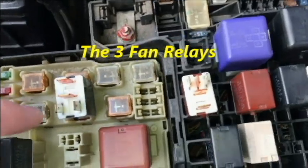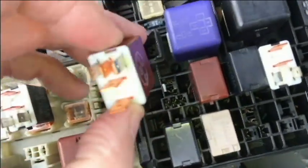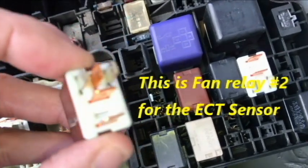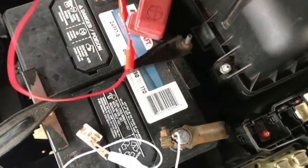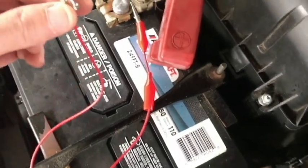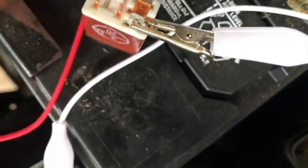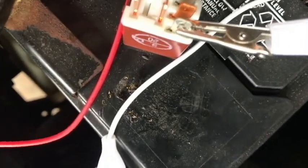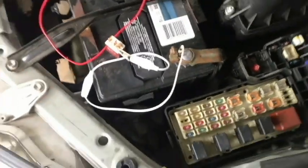I have the three relays out now. One goes right here, two goes right here, three right here. One and three are the same relays, and relay number two is a little different. I've got some alligator clips here just to test this relay — to get the clicking, the on/off. I've got the positive here, that's the ground, I've already got the ground with one of these leads. And I've got clicking here, so I'm going to guess that relay is probably okay.